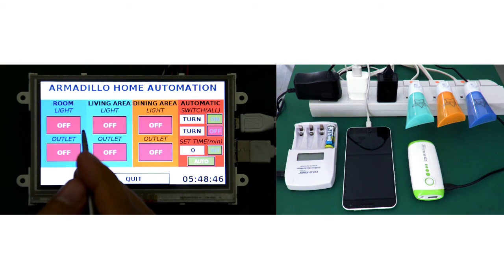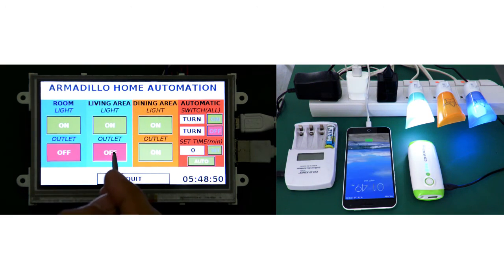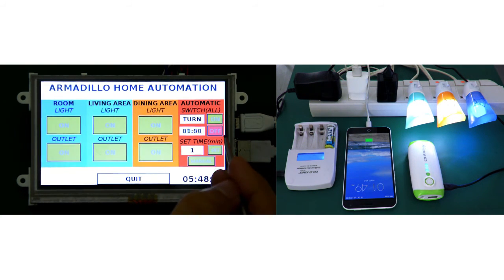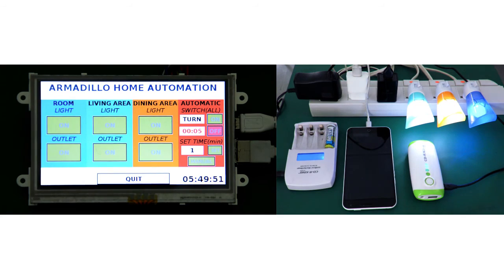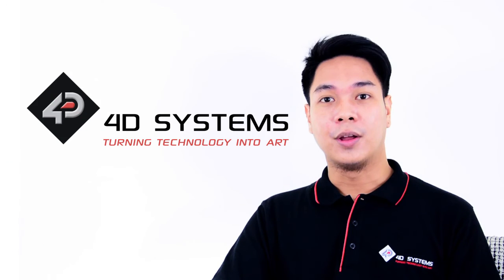To trigger the relays that turn devices on and off, the Armadillo utilizes its GPIO capabilities. When in manual mode and a button is detected to be pressed, the Armadillo will toggle the respective GPIO pin. When in automatic mode, the Armadillo will simply turn all pins to low or high depending on the settings of the timer.